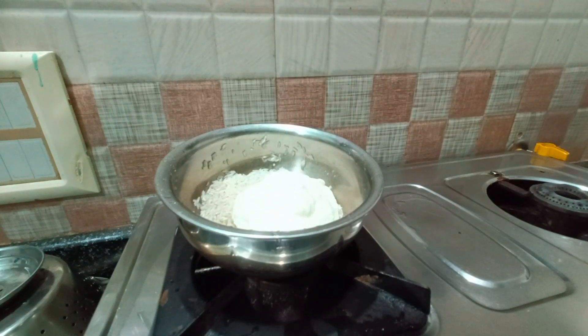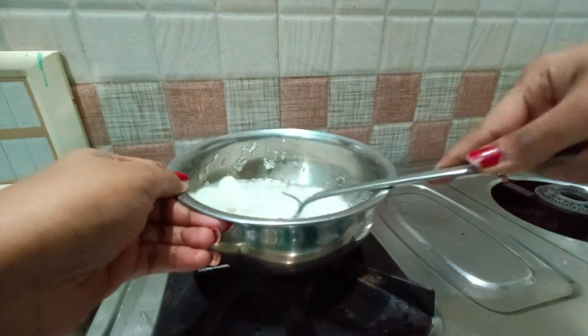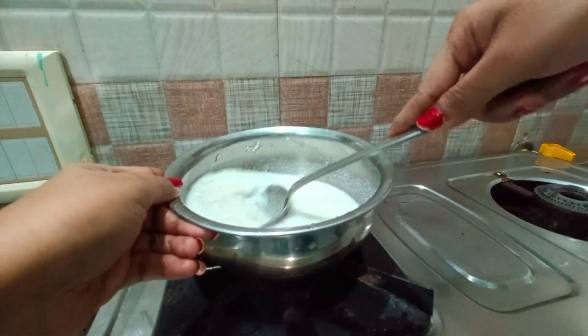I am going to make the rice with a lot of rice. Then I am going to cut the rice. I will cut the rice.